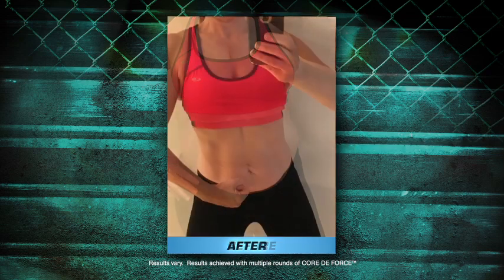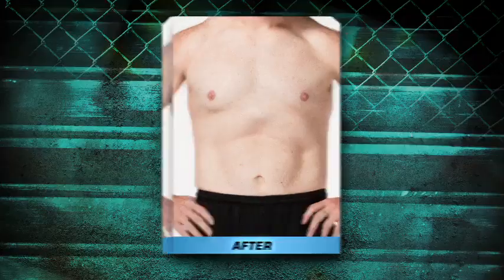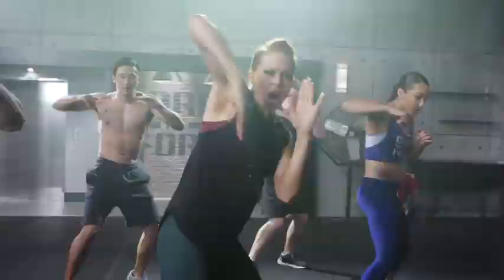Want to lose the belly? You'll attack it in every second of Core Da Force. Since starting Core Da Force I've lost 61 pounds, 39 inches, and 10 inches off my waist. I feel amazing. You got this!